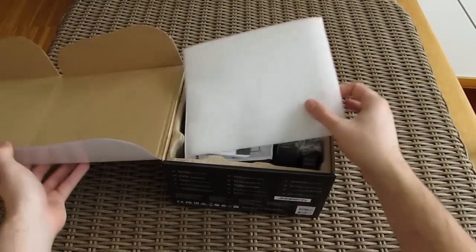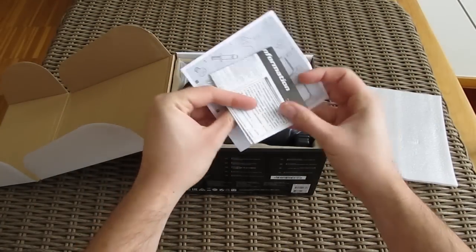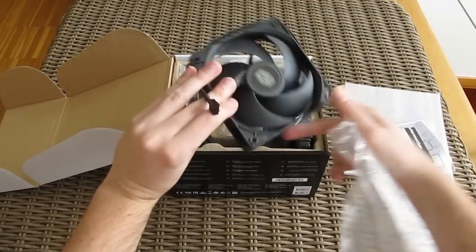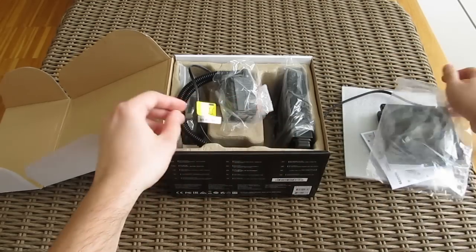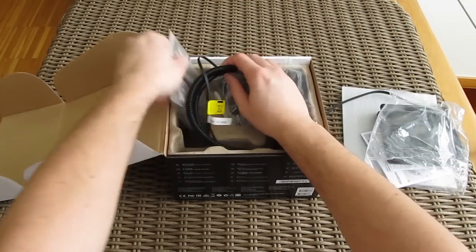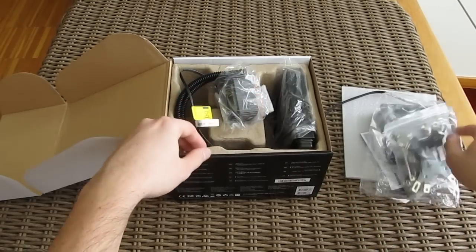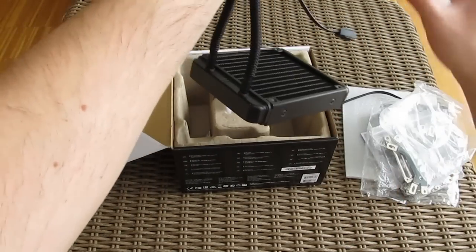Opening up the box, first we stumble upon some user manuals. Here we have the included 120mm Silencio FP fan, here is the bag with all the necessary parts for socket installation, and of course, last but not least, the pump and the radiator.